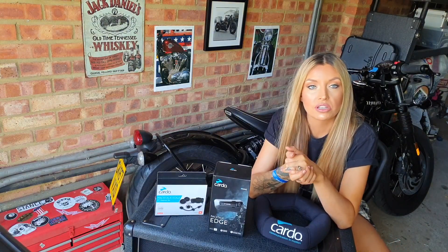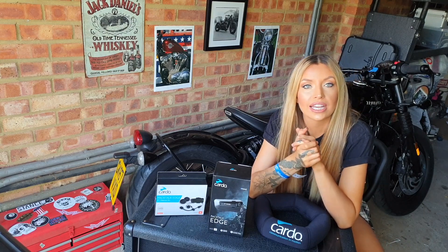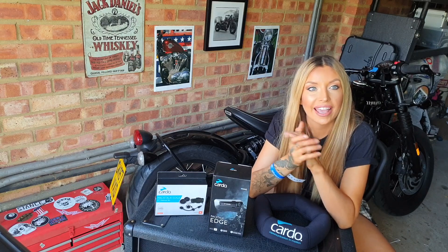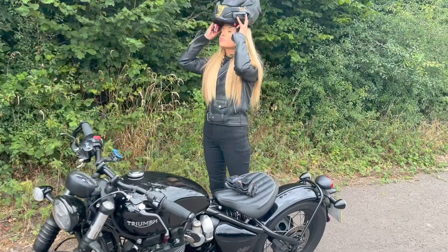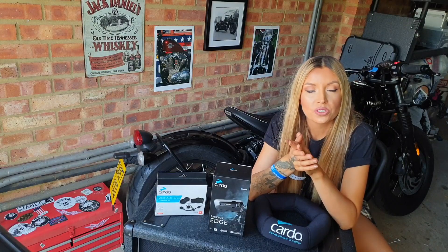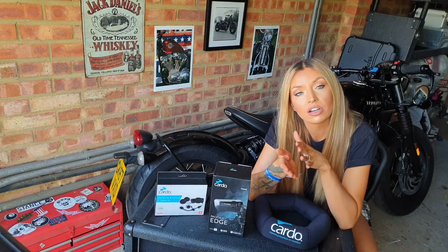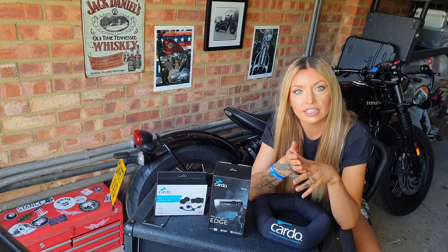It's got new high-definition speakers by JBL. It is also now 100% waterproof and can handle any weather conditions, which is a major selling point for me. I hate having to switch out tech suddenly if it starts to rain, which in Britain obviously it does all the time. It can also be operated by natural voice, so essentially by just saying 'Hey Cardo,' you can make calls or control the GPS or your music.